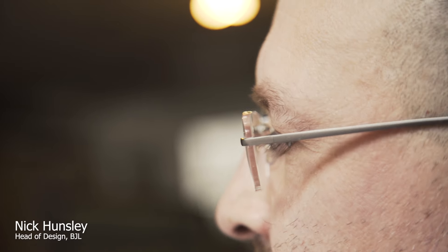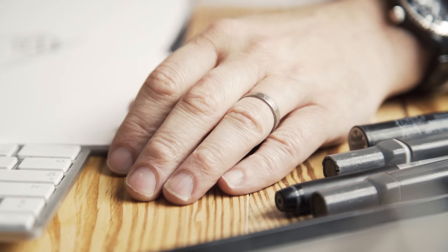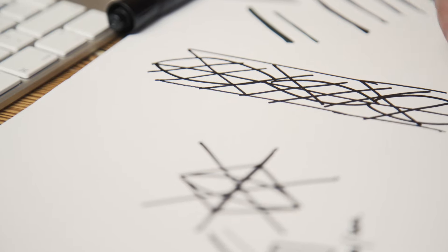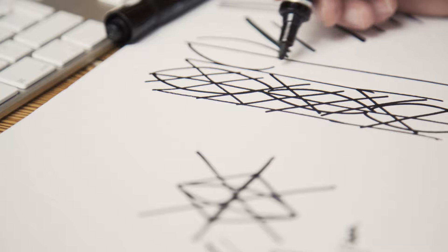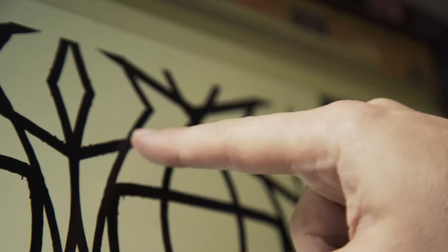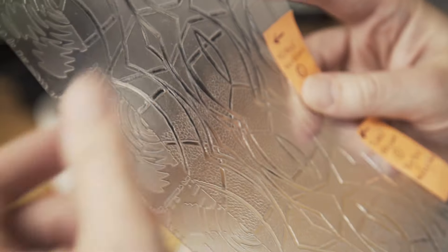I remember when I first met Norman and Ian and they were talking about the handcrafted nature of what they do and the engraving and everything. It was something I really liked and wanted to embrace in one of the designs. So it was a case of just getting the right texture — rough line work — to bring out that sort of hand-drawn nature of the line work. And that can be replicated really nicely in the etching that Ian and Norman are going to do.